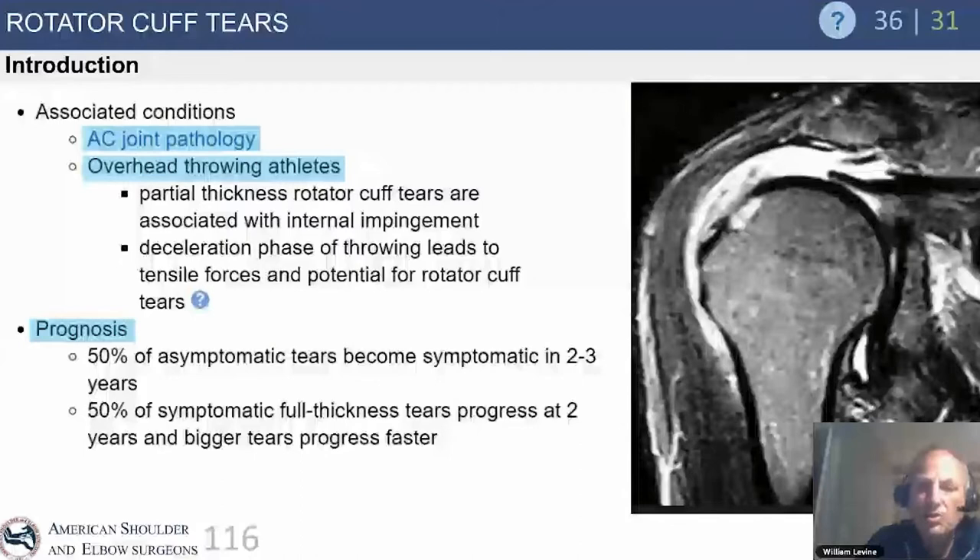Associated conditions include AC joint pathology and partial-thickness rotator cuff tears, which are an important concept. Fifty percent of asymptomatic tears become symptomatic in two to three years, and 50% of symptomatic full tears progress to bigger tears. This brings up the whole issue of how conservative or aggressive to be in recommending surgical intervention.